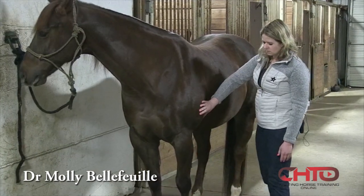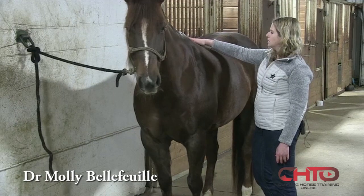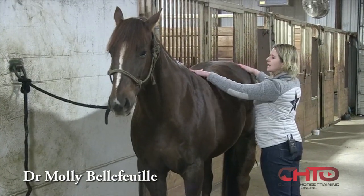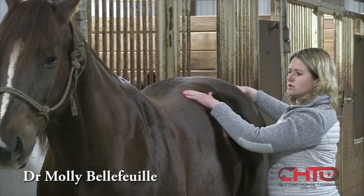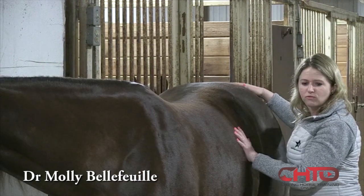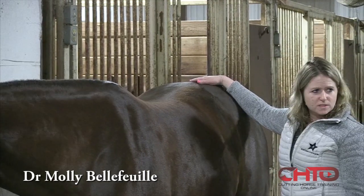After evaluating the front limb and all associated joints, I move on to the axial skeleton — really looking at the back and the SI pelvis. These are a huge part of a lameness or performance exam, as they can cause a lot of pain and poor performance in horses.